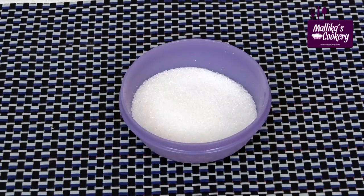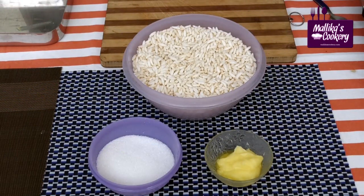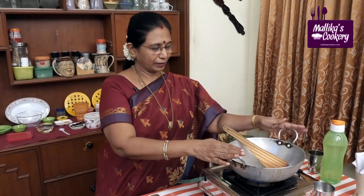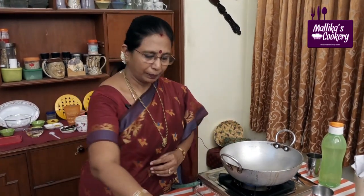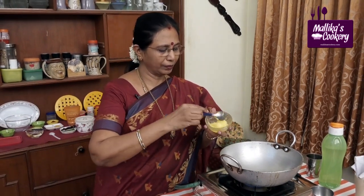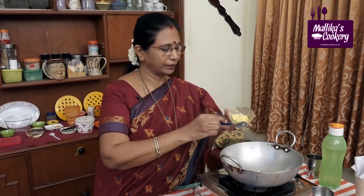5 cups of chicken, 1 cup of chicken, 1 tablespoon of chicken, 3 tablespoons of chicken, 1 tablespoon of flour, 3 teaspoons of flour, 1 tablespoon of flour.